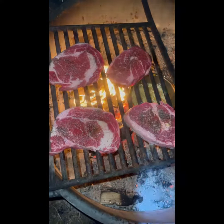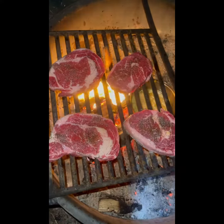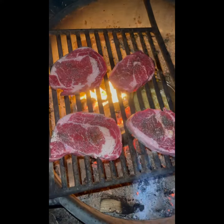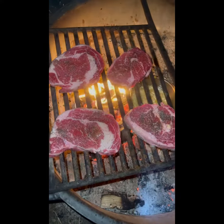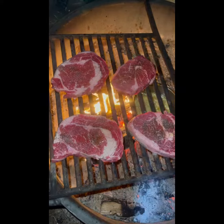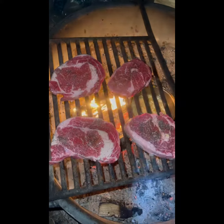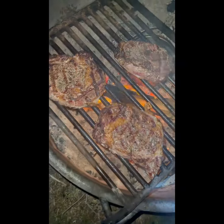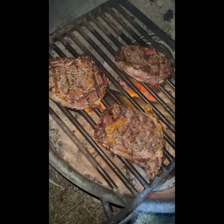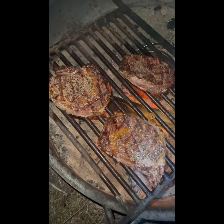The ribeyes are on the grill. I like mine super rare — I'll post a link to the internal temperatures for steaks. I like mine black and blue, where it's cooked on the outside and cold in the center, but most people do not.